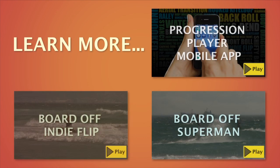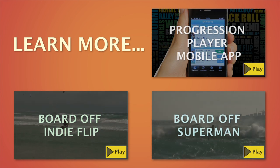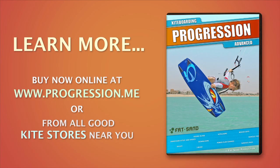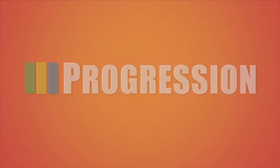Learn more advanced tricks and techniques by clicking on any of the on-screen boxes. Related tricks are covered in detail in the Progression Kiteboarding Advanced DVD. Learn more with Progression.